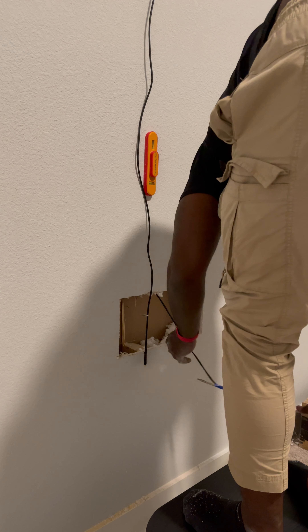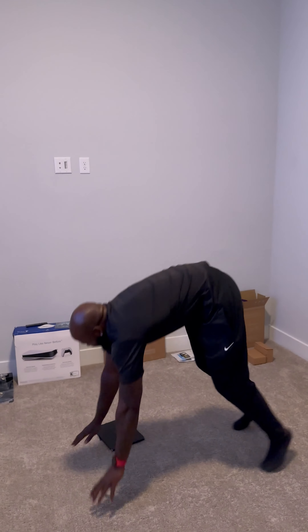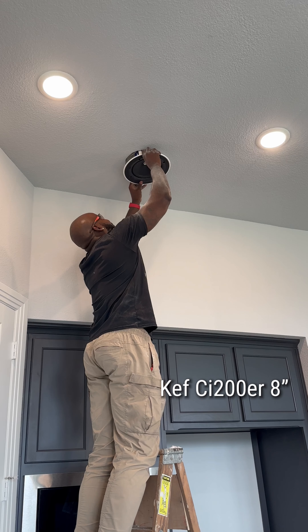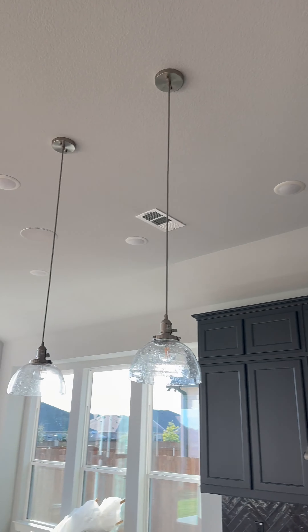Next we go get started on the media room. Can vegans have a media room? Anyway, we got brother Derek putting in the top four speakers for us. And then I did the center channel — because there was a stud in the way, I remember that. So we fished the wire down. Got the center channel in there.